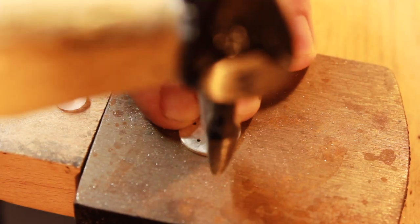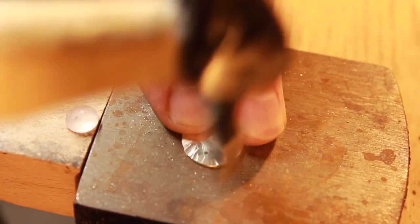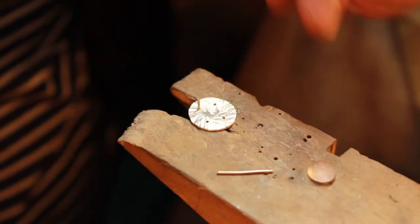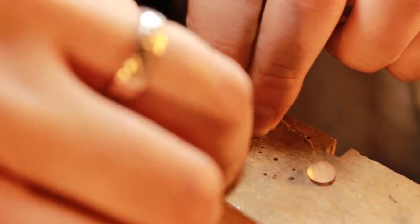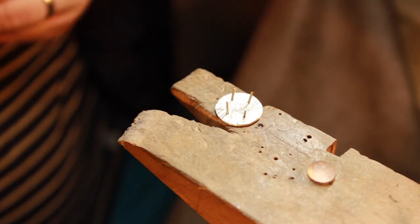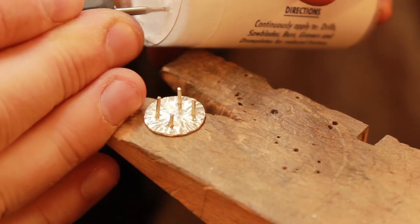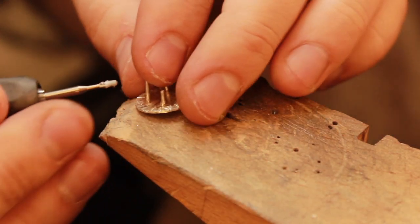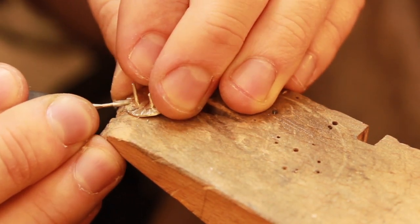My original plan was to do a hammer finish on the outside of the ring, but once I soldered the stumps into place I lost a bit of the finish. So you'll see later in the video that I used burrs to make the finish stand out more — and that's what you're seeing now, where I'm using burrs to enhance what the hammer finish had done earlier.